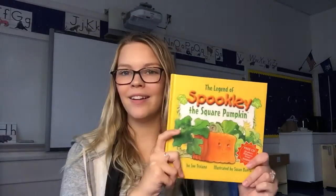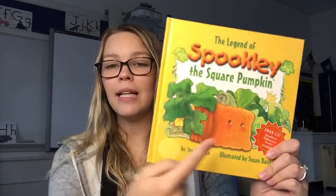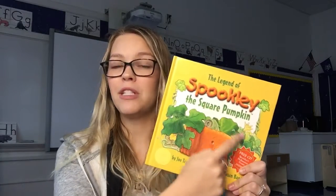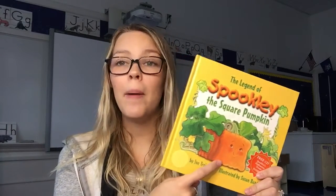Hi everyone! I'm so glad you're here with me because I have a really fun craft for us to make at home. Yesterday we read this book, The Legend of Spookley the Square Pumpkin, and we learned all about some different shapes and kind of what pumpkins look like. Today we're gonna make our own pumpkins.